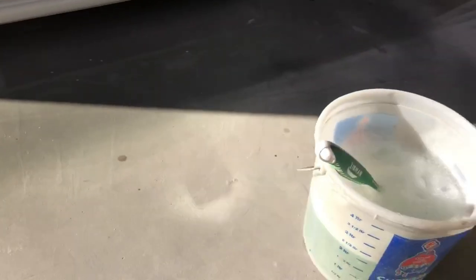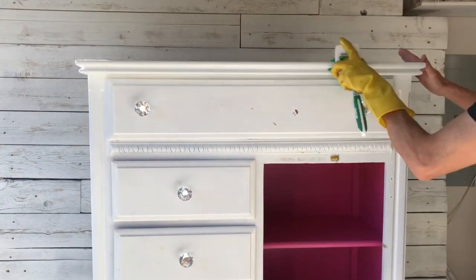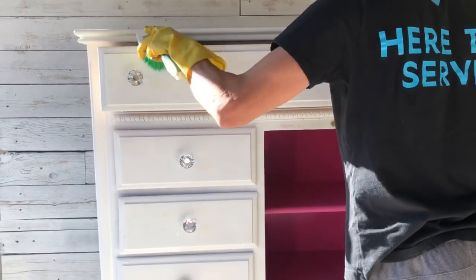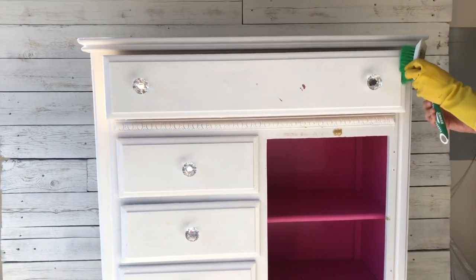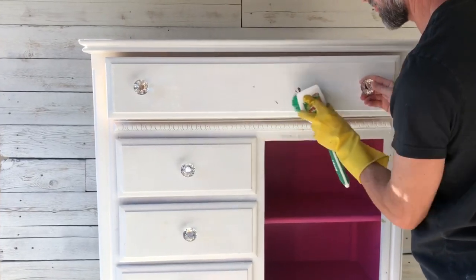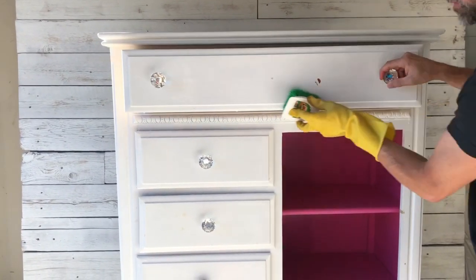Oh my goodness, you guys do see all the bleed through on this dresser. I'm like embarrassed to show it all to you, but I didn't know what bleed through was back then — we just went for it. So we're gonna give this thing a nice good scrub. It just had some stickers on it and some fingerprints, and the little marks you see are just the latex paint chipping off. Simple Green to the rescue to give it a nice good scrub to get off any grease or grime before we get started.